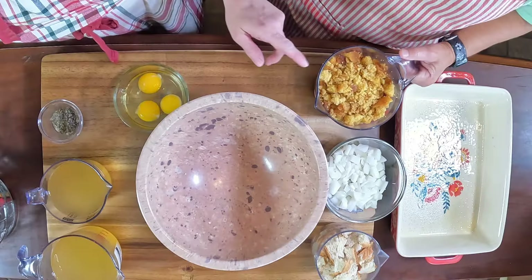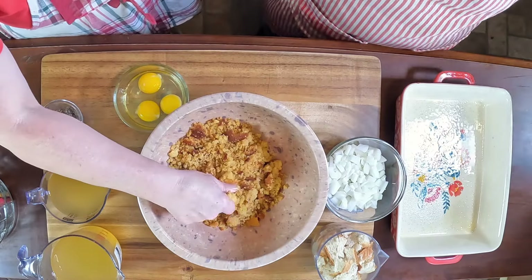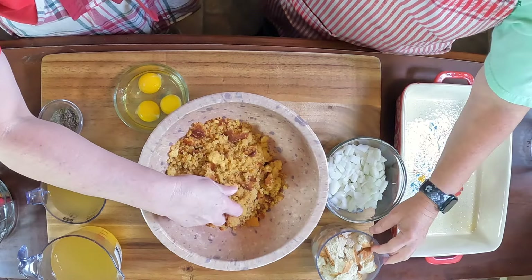Happy Easter guys! So we're going to go ahead and get started. We had just baked our cornbread in a prior video and we're going to go ahead and put it in here with our bread. We have four cups of crumbled cornbread. This is a savory cornbread, not a sweet one, even though it does have honey in it.